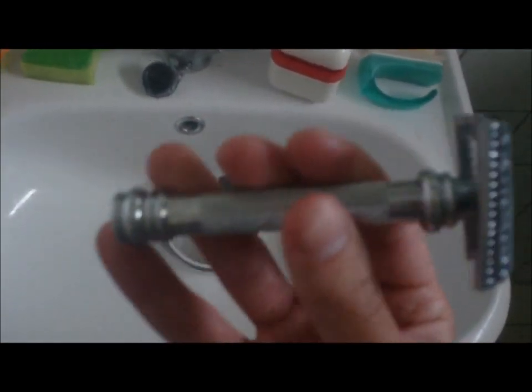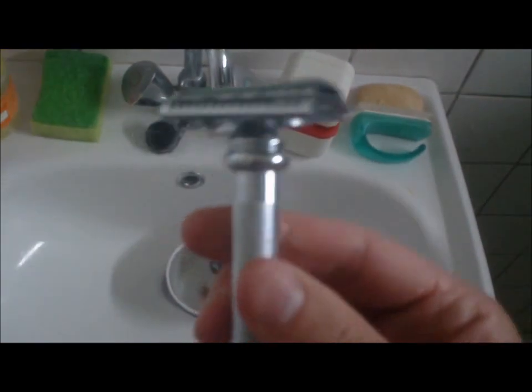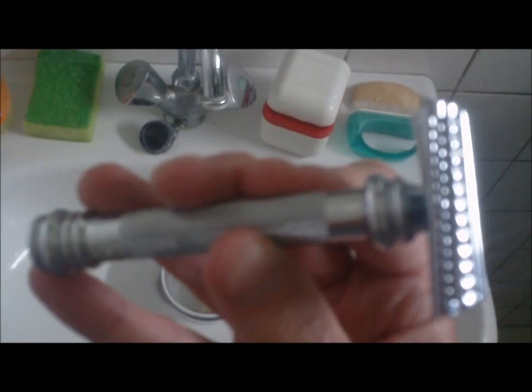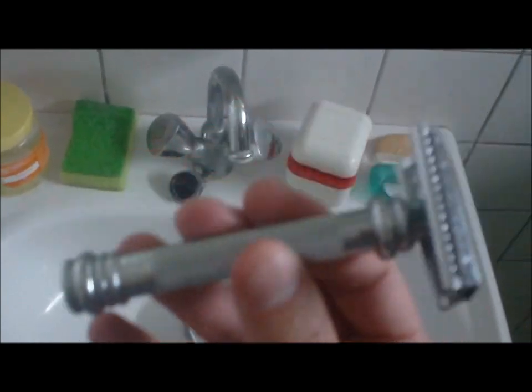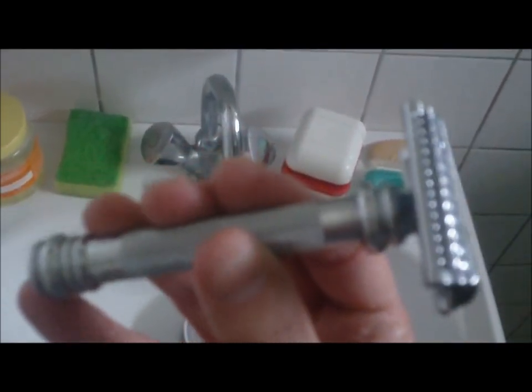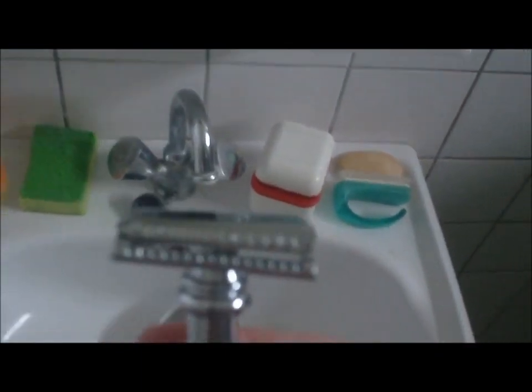The only difference between the 37C and the 39C is the handle. This is a version made for men with big hands. I don't have big hands but I prefer the 39C because it has a larger handle compared to the 37C. I like razors with some weight, I like heavy razors, so that's why I chose the bigger version of the slant bar razor.